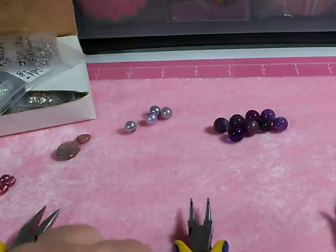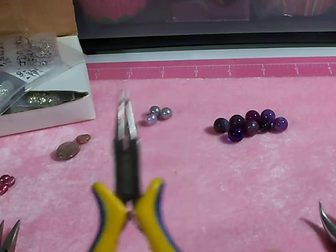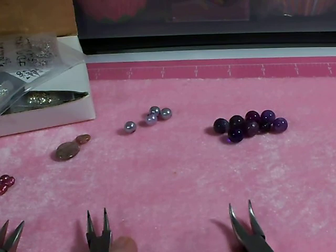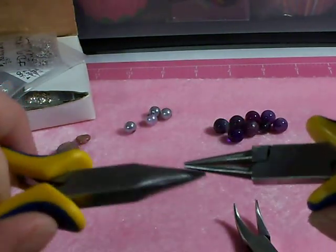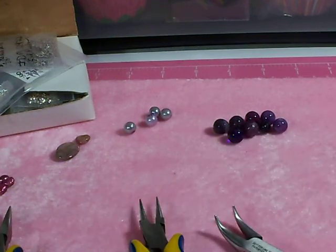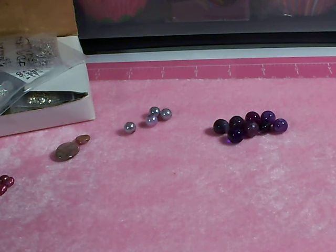So those are your tools: chain nose, round nose, bent nose or a second pair of chain nose, and your cutters. Don't use your round nose and chain nose together for opening jump rings, because the round nose will bend the wire out of shape. Those are your essentials for making charms as far as tools.